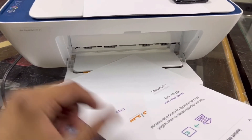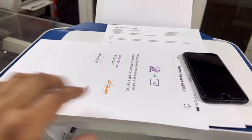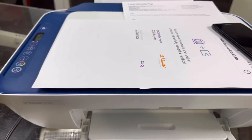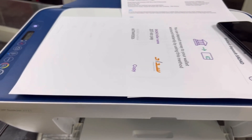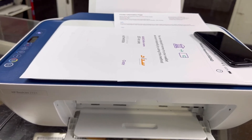As you can see, it's printed from my mobile phone directly, without being connected to any router or any other device. This was the method — now let's say goodbye.